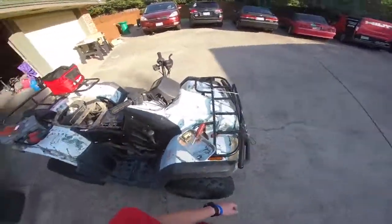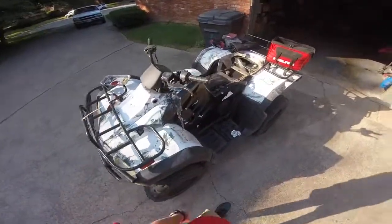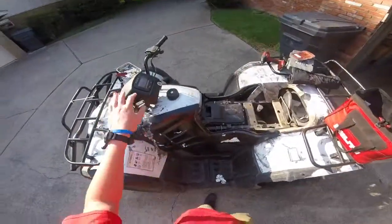Hey guys, welcome to another episode of Ginger Rides Vlog. This episode we're just going to do another quick rebuild on the carburetor.